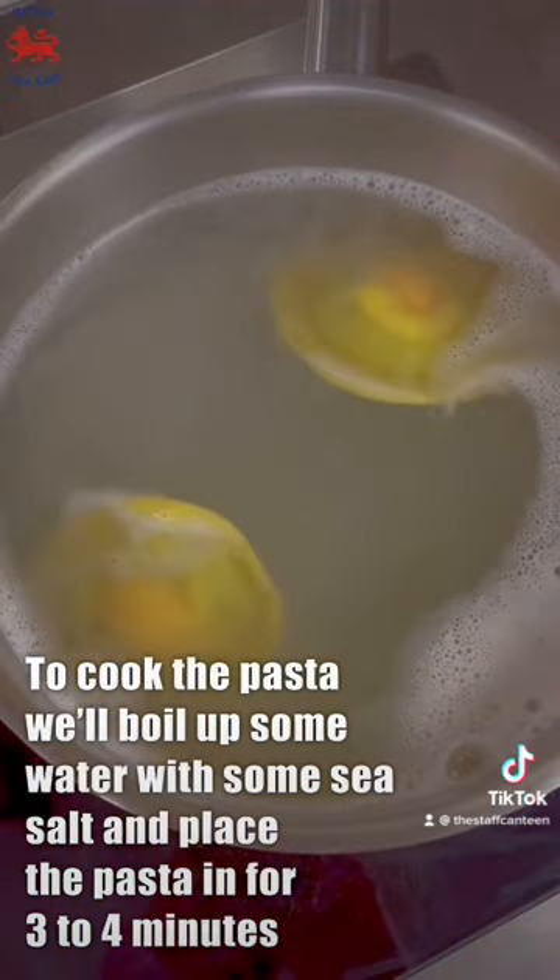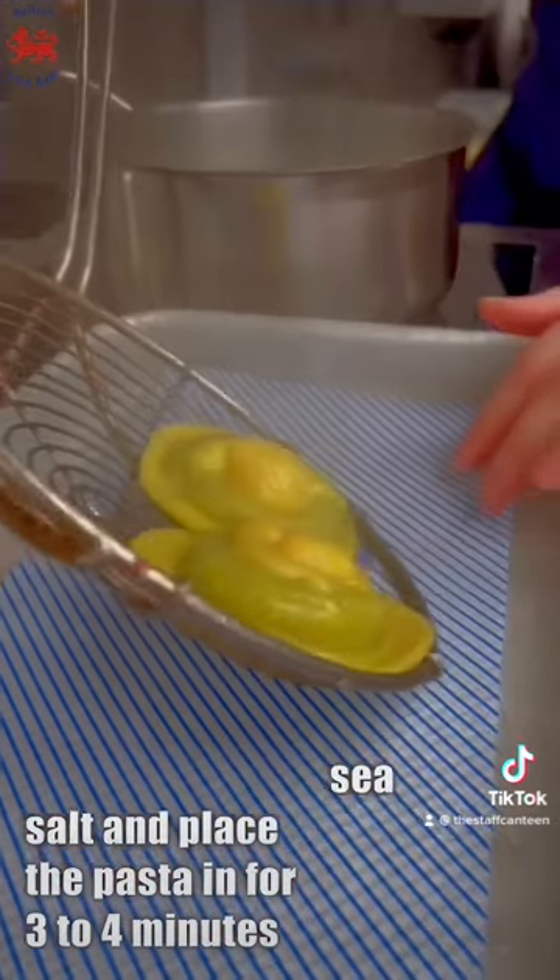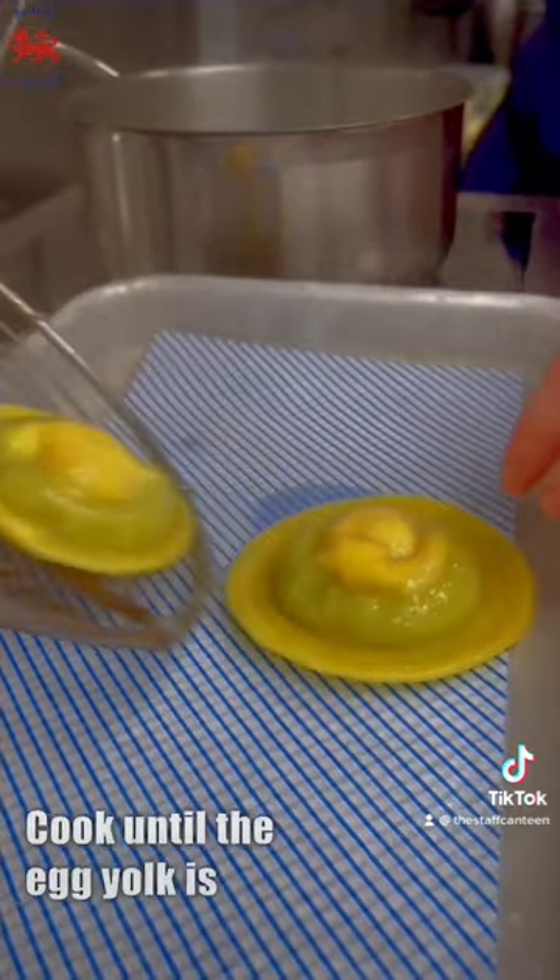To cook the pasta we'll boil up some water with some sea salt and place the pasta in for three to four minutes, cooking until the egg yolk is soft.